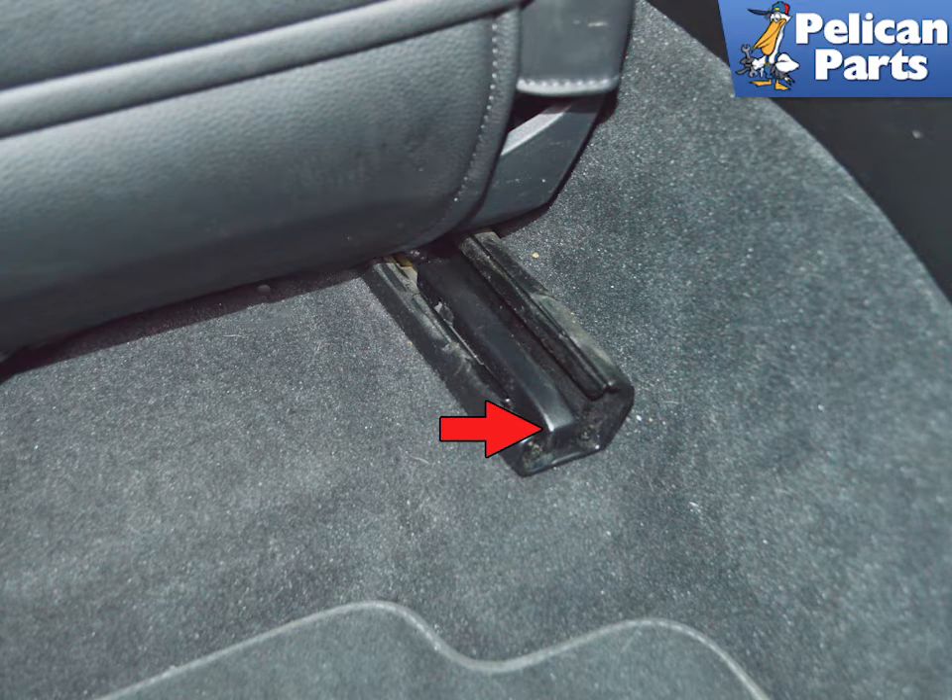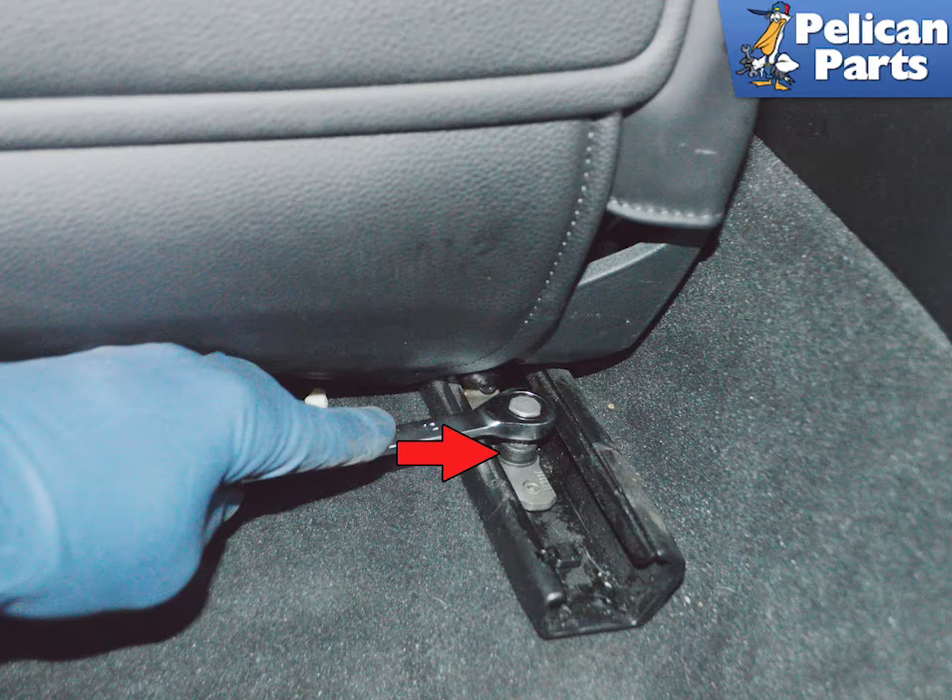With the seat all the way forward, remove the rear hardware caps with a trim removal tool — they just pop straight off (red arrow). Because there is very little room between the mounting bolts and the seat, you will need to use an M10 stubby to remove them.